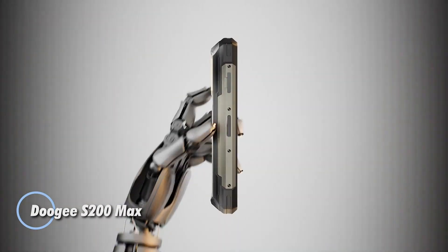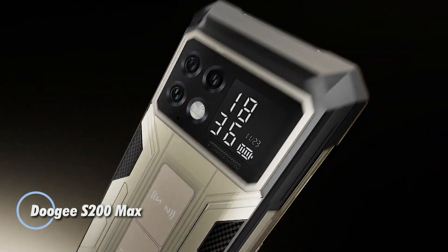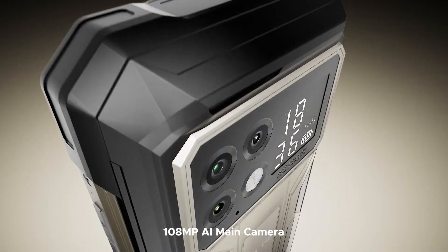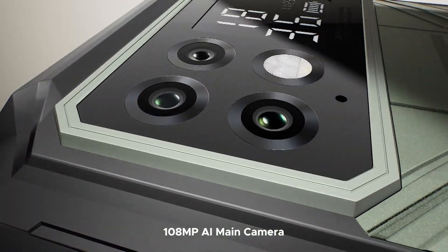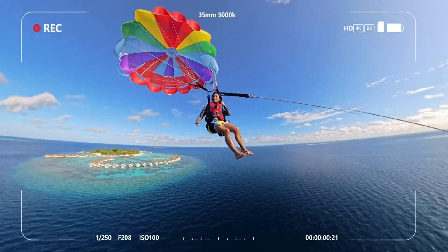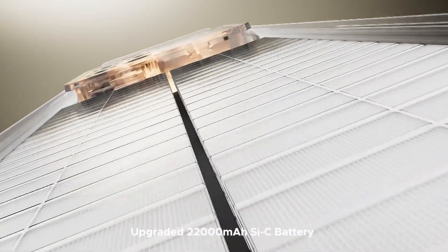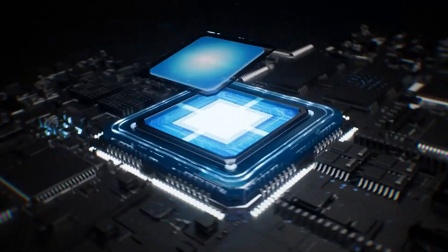The DU-GS200 Max is a powerhouse rugged smartphone built to thrive in extreme conditions without compromising performance. Its colossal 22,000mAh battery delivers up to 136 hours of talk time or 40 hours of video playback, with 66-watt fast charging to top up quickly and 18-watt OTG reverse charging to power accessories on the go.